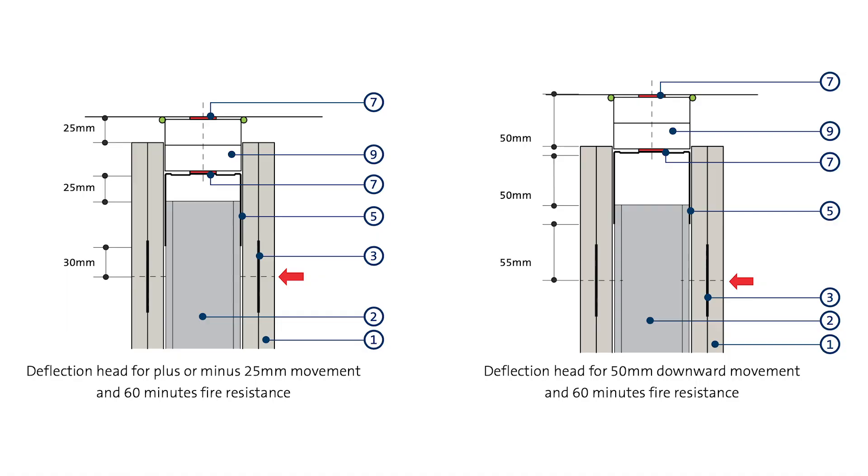The term deflection means to move in either direction, downwards and or upwards, and we term these as live loads and dead loads. Dead loads generally relate to a one-off downward deflection only, whereas live loads can relate to deflection which can move downwards and then return back upwards to its original position due to changes in loading on a floor, or deflection which can move upwards and then return back downwards to its original position due to uplift in a building structure.